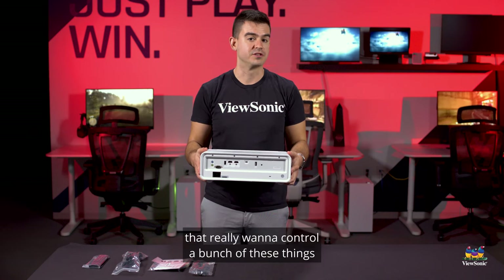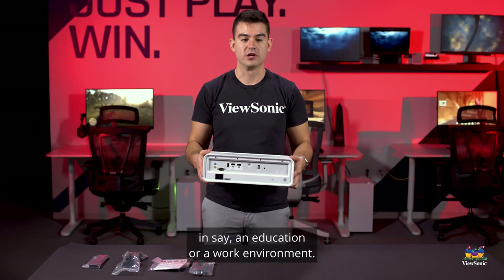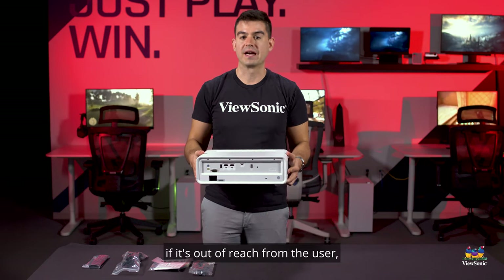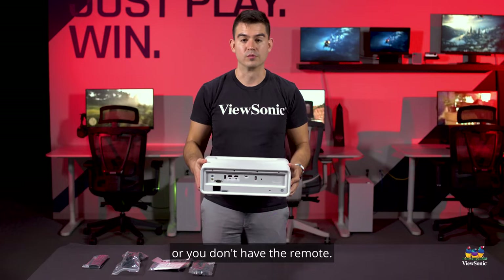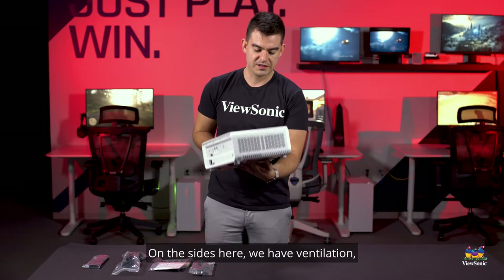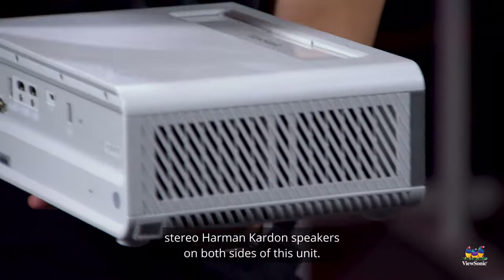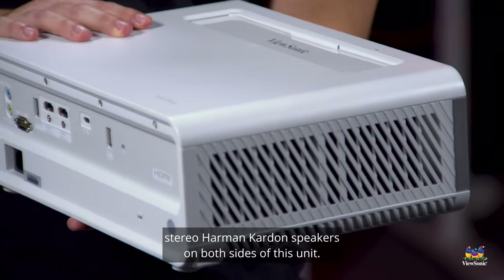Last but not least we also have an RS-232 port, which is mostly used for customers that really want to control a bunch of these in an education or work environment — it allows you to more closely control the device if it's out of reach or you don't have the remote. On the sides we have ventilation but also built-in Harman Kardon speakers — stereo Harman Kardon speakers on both sides of this unit.